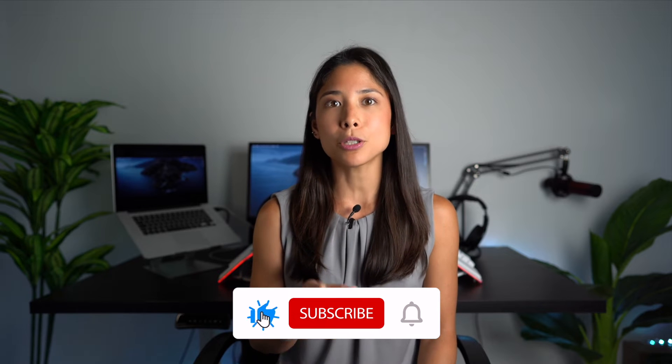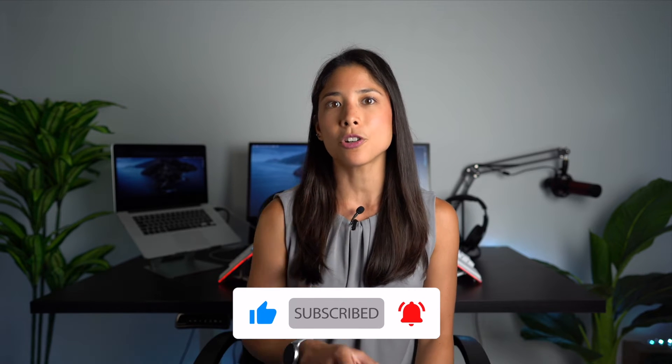Yes, there will be a next batch of tenting kits — this time we will manufacture 400 units. Before I talk about what we've improved for the second batch, make sure you subscribe to our channel and turn on notifications.